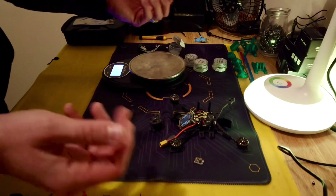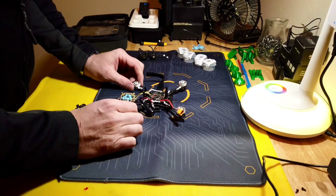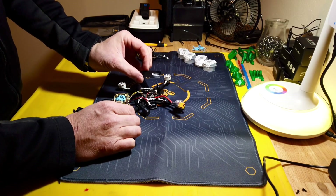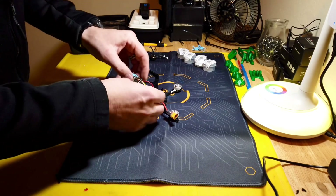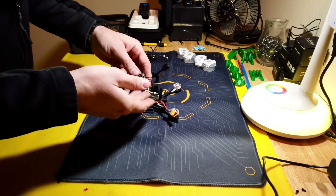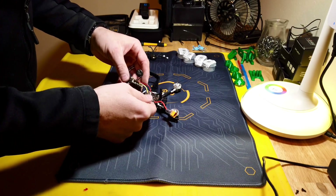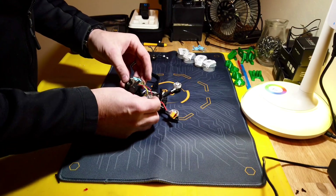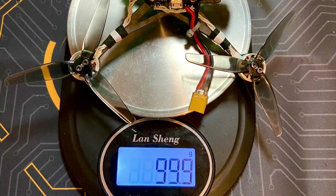I got the motors swapped and trimmed up the battery strap — now it's a shorter, lighter strap, which is fine. I got the BEC installed. Happy Model decided to run the Vista through pads on the flight controller, and I'd have to assume there's a built-in voltage regulator in the flight controller for that setup.